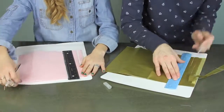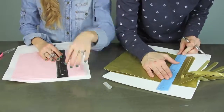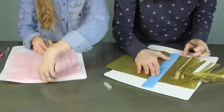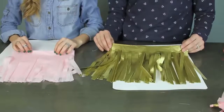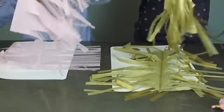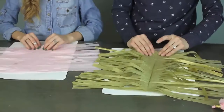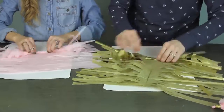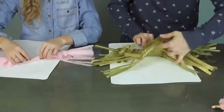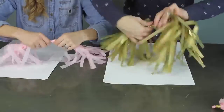Next, take your two sheets, open them up, and lay them one on top of each other as shown in the video. Then just start rolling them up — not super tight, but a medium tightness — and keep rolling until you're all the way to the end.